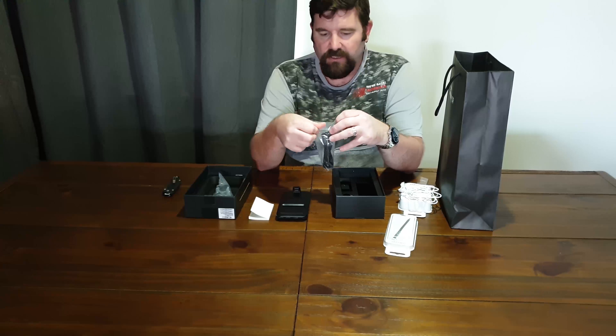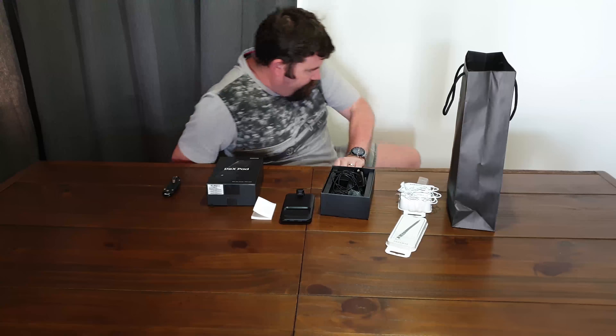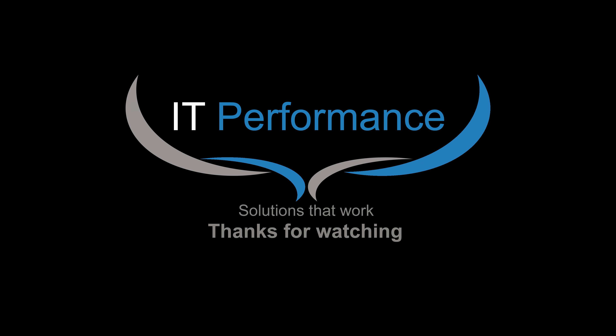You can never have too many chargers, especially around this house. I will get back to you with a review and demonstration on the DeX Pad and let you know what I think. Thanks for watching — press subscribe if you're interested in more content like this, and if you have any requests please type them in the comments below or send me an email. Be good and have fun.